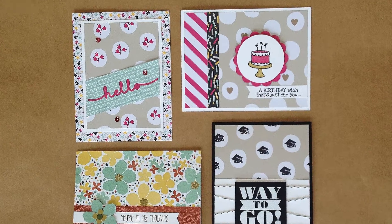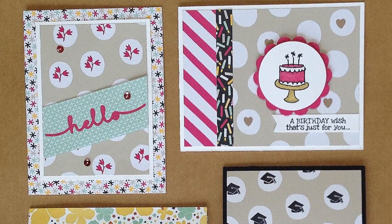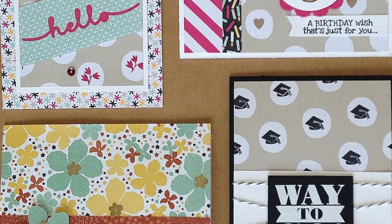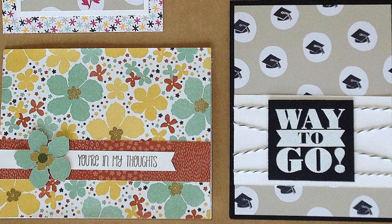Hi, this is Maria Williams. In this video I'm going to show you how to take your pattern paper and use some small stamps to enhance it or to make it match the theme of your card a little bit better.